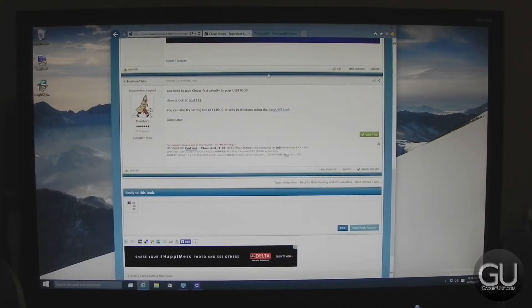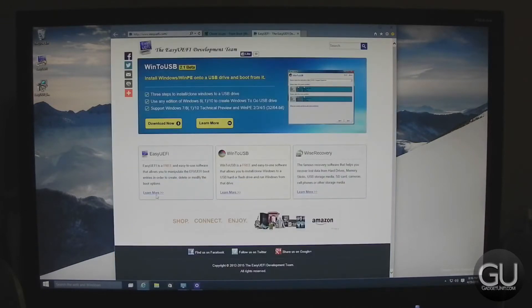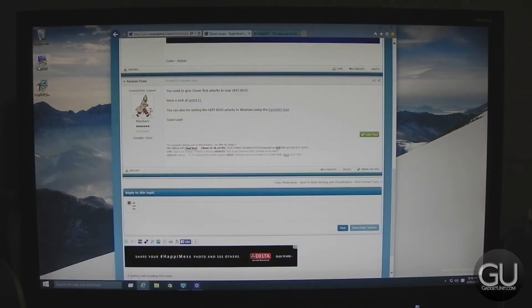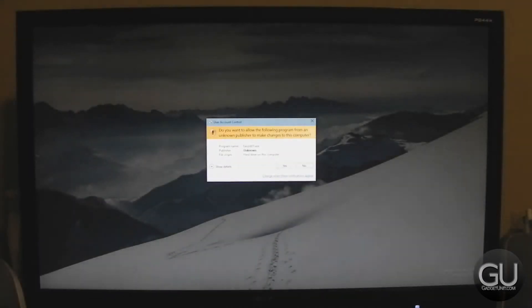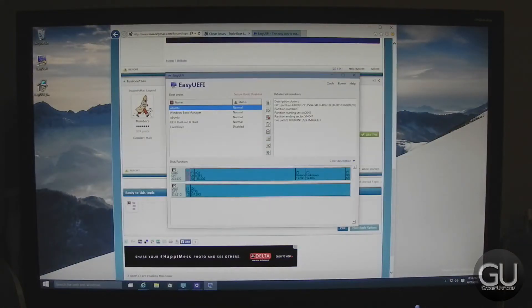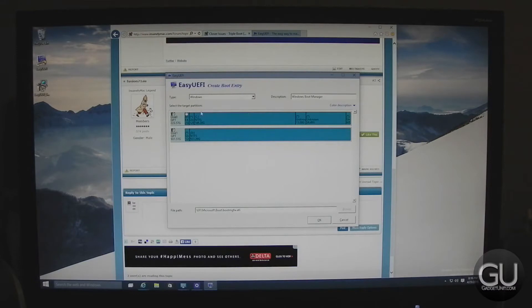The software that we need is called Easy UEFI, and this allows us to modify the boot options for the BIOS. Once you've downloaded it, open it up and you'll have your boot options right there. We need to add a new one, so when creating a new boot entry, just make sure you choose Linux or other OS. Pick our target partition, which is the very first one, as that is our EFI partition.